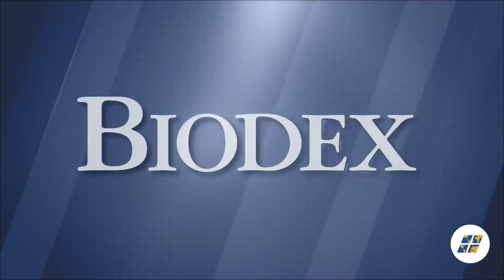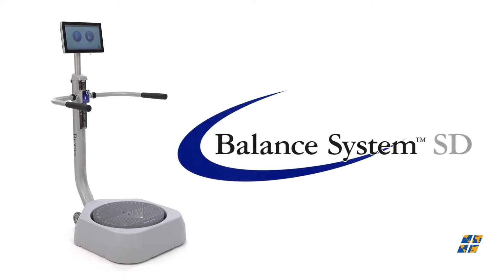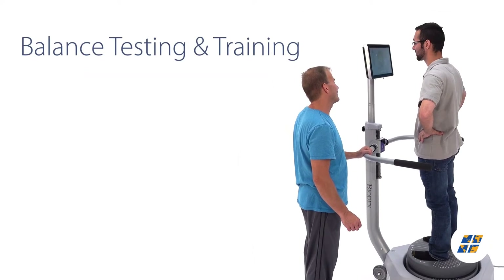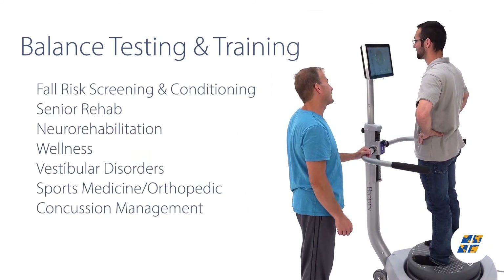For static and dynamic balance assessment and conditioning, Biodex brings you the Balance System SD, a multipurpose therapy device that enables balance testing and training for the broadest range of patient populations.